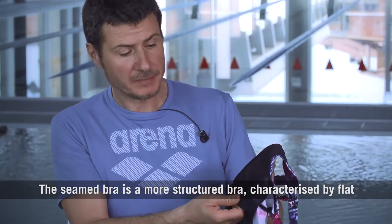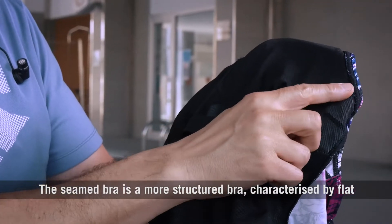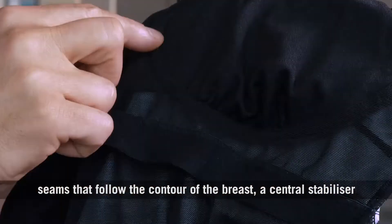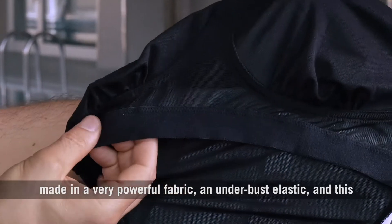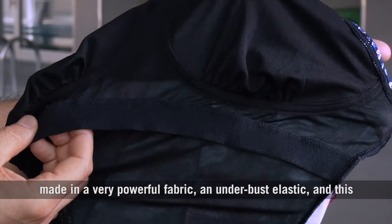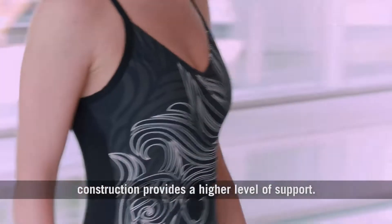The cement bra is a more structured bra, characterized by flat seams that follow the contour of the breast, a central stabilizer made in a very powerful fabric, and an underbust elastic. This construction provides a higher level of support.